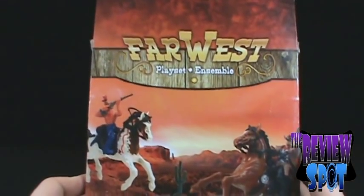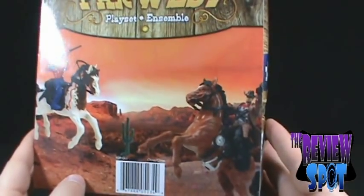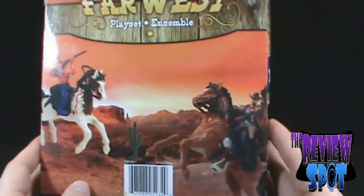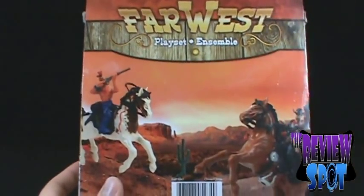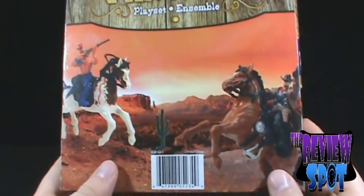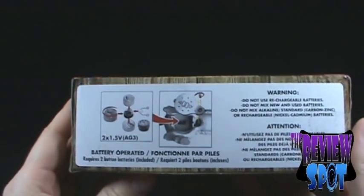On the back we've got what looks to be an Indian riding a horse and a cowboy riding a horse — looks like they're going to duel, although the Indian is shooting up at the clouds. So I don't know, maybe he's a blind Indian.